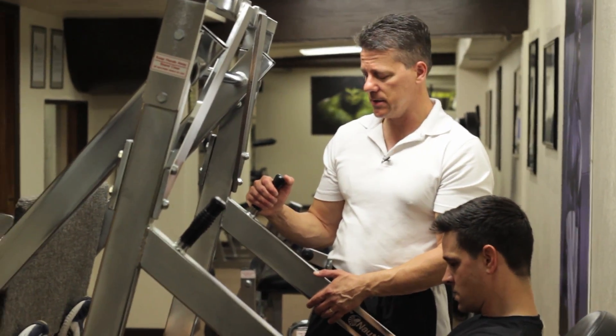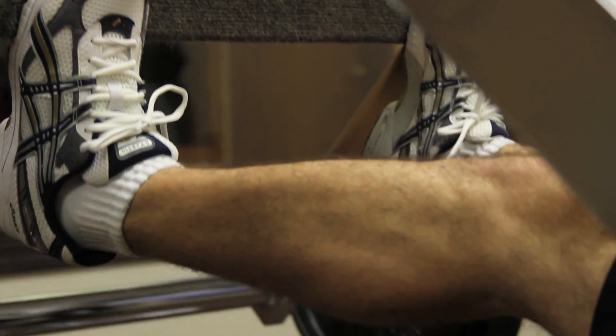Definitely don't want to neglect your calves. This will be the last leg exercise that you do in your workout, and you really want to be up in the high rep range, around 15 or 20 reps.